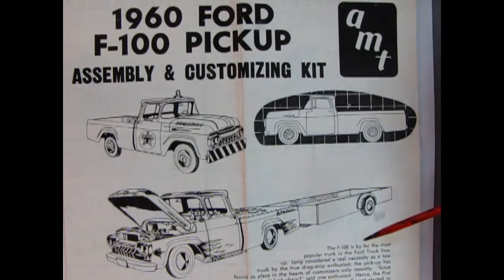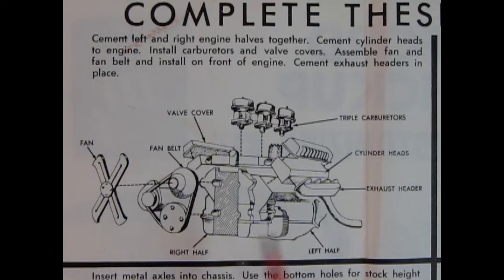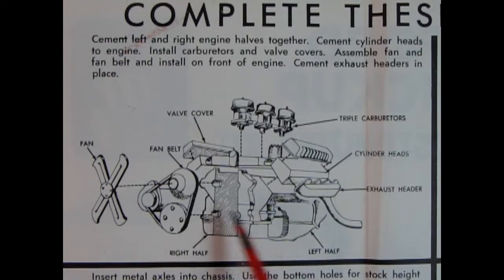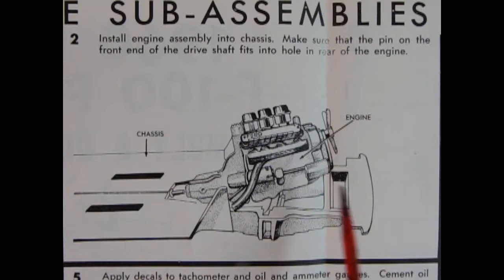Here we have the Ford motor for the 1960 truck. I'm not sure if it's a 292 or 352 cubic inch engine, but it's got tri-carbs, valve covers, and the engine block with all details molded in place, along with cylinder heads, exhaust headers, fan belt, pulley, and fan. The engine mounts into the chassis quite easily — it looks like the chassis has a molded-on driveshaft and the engine just fits onto the transmission.